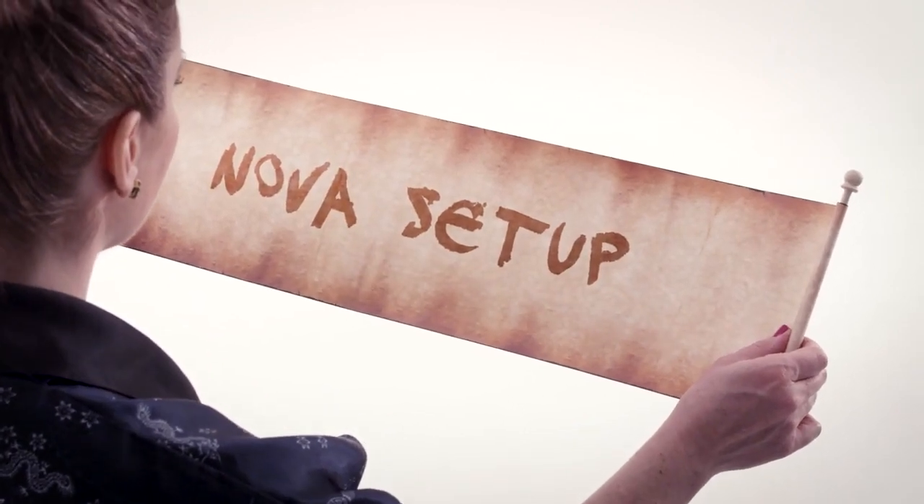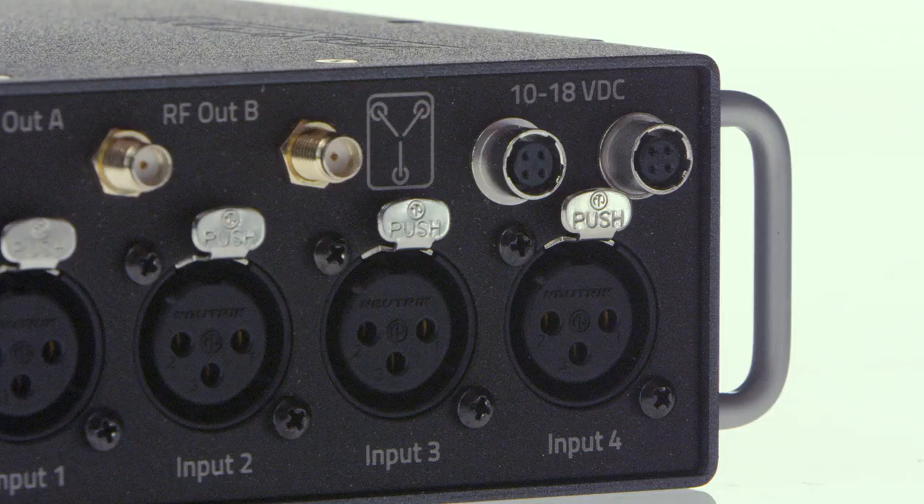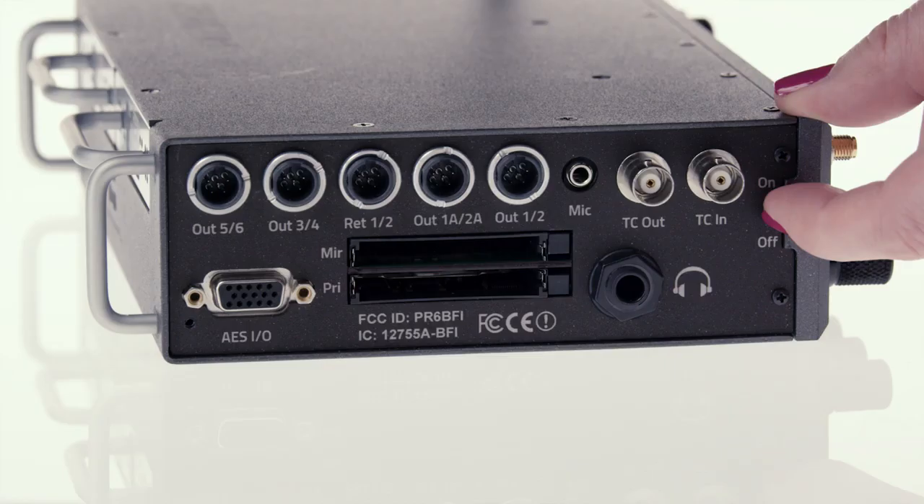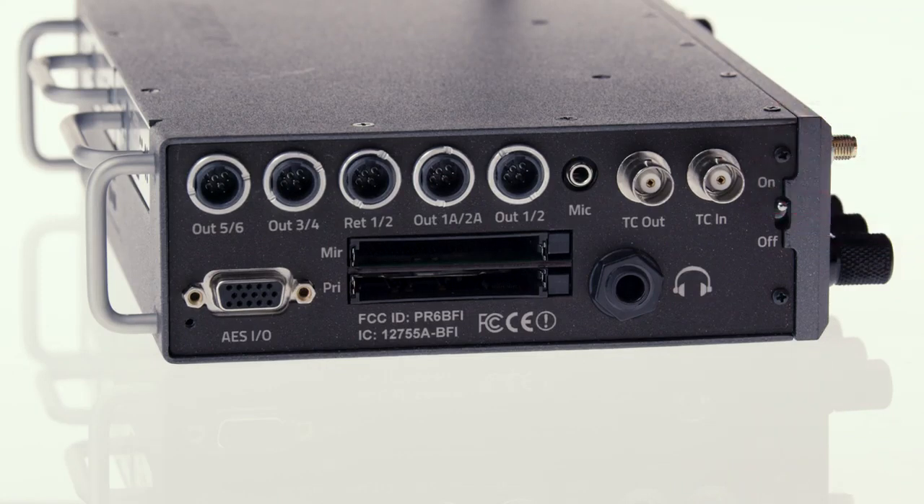Nova setup. Let's get Nova set up out of the box. First, we'll need to get the Nova power. It runs on any standard DC power source 10 to 18 volts, which will connect to the Nova via a 4-pin Hi-Ros connector. Once connected, flip the power switch to the on position.